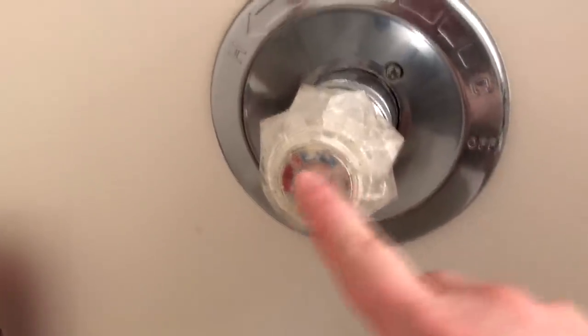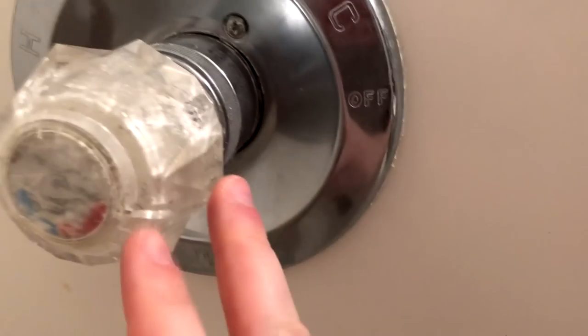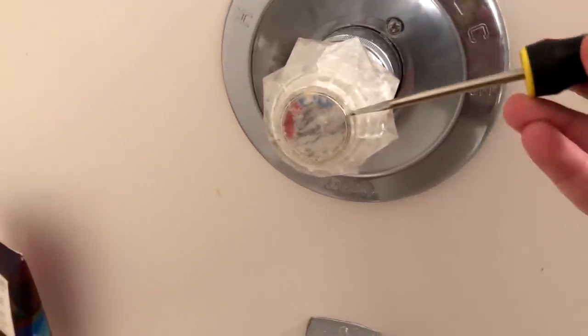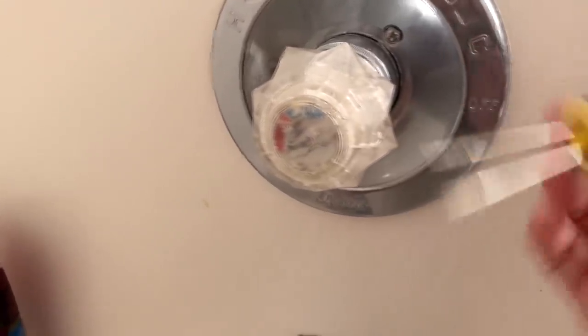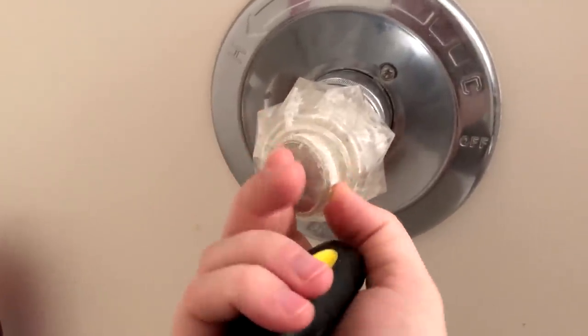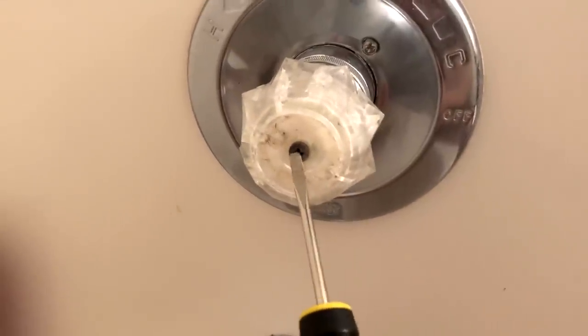The next thing we want to do is take this little cap off right here. If you look closely, there's a little hole right there and right here. Take a small screwdriver or a flat edge and get it down that little groove and just pry it up like that. Go around the other side and do the same, just a little bit, and then you should be able to just grab it and pull it out. Make sure you set this to the side.